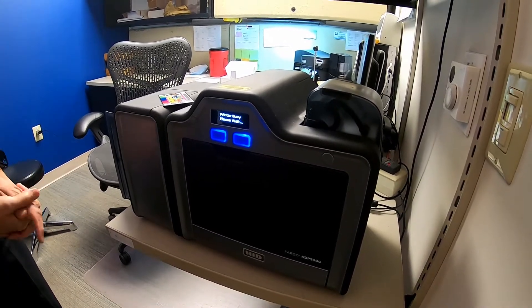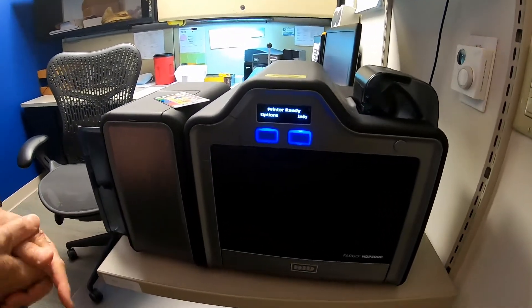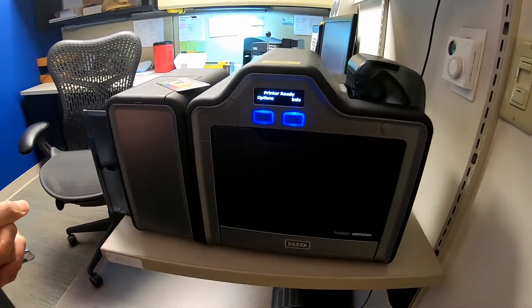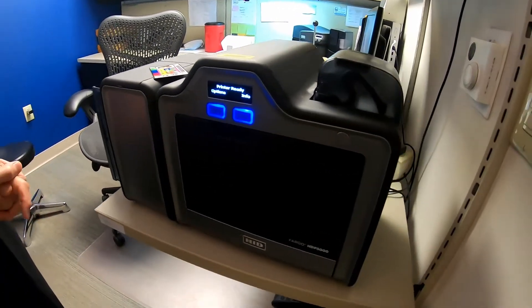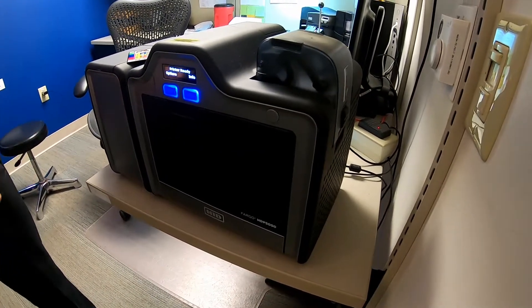All your printing supplies, cards, and instructions are available to order. Your ribbons, cards, and badge reels can all be ordered through the Clam via your Lawson Order.